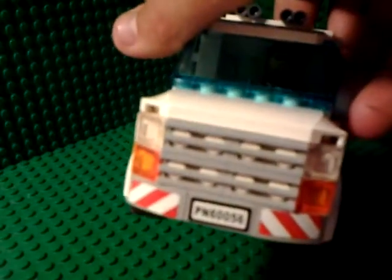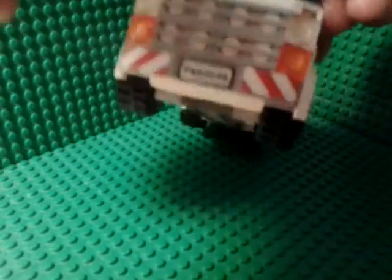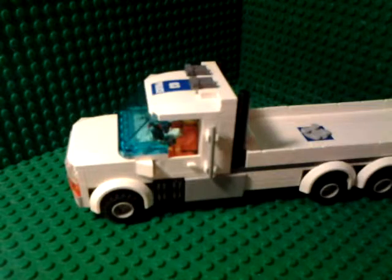The front just has a nice grill with lights and emergency lights, and these sections with stickers on them. There are six mud guards, and yeah, it's pretty nice.